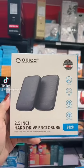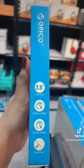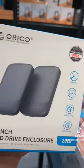Orico 2.5-inch Hard Drive Enclosure with USB 3.0 interface that offers up to 5Gbps transfer rate — transfer music, movies, and more in just a second.